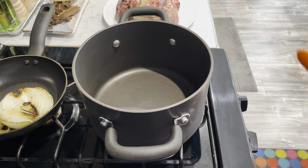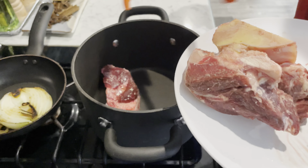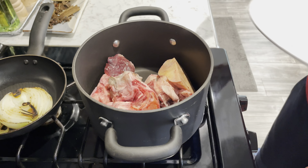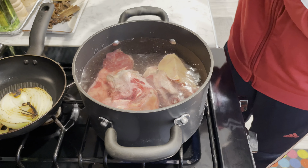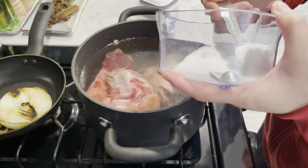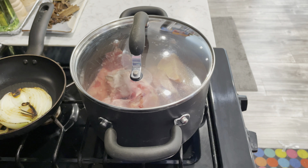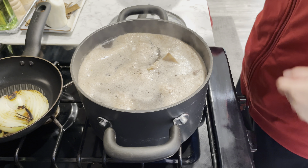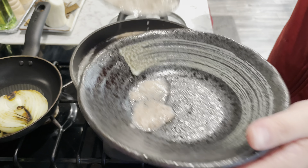Next, I started on the broth. Since I'm making beef pho, I'm going to use beef bones. I add just enough water to cover the bones and bring it to a boil. I also added some salt to flavor the broth, which turned out to be a mistake. To keep the broth clear, I skimmed off any impurities that accumulated at the top.